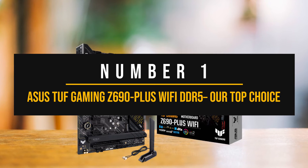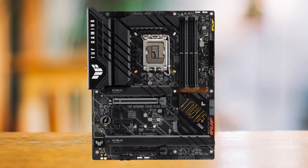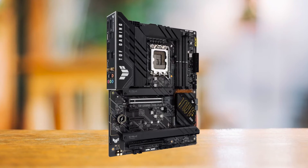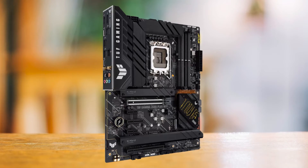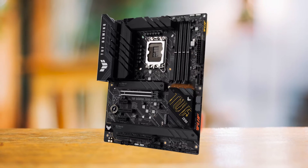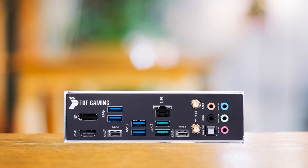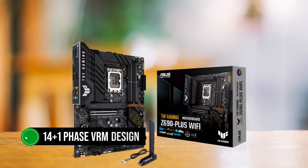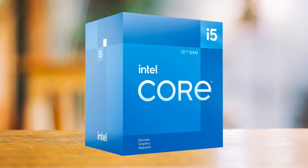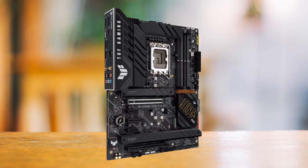Number 1: Asus TUF Gaming Z690 Plus Wi-Fi DDR5 — Our Top Choice. The Asus TUF series has always been known for its high-quality and user-friendly motherboards. The newest addition to this lineup is the Asus Z690 Plus Wi-Fi board, which offers significant features considering its low cost. You can go with either the DDR4 or DDR5 variant; however, the DDR5 variant is a real bargain since you can find it for around $130. The 14+1 phase VRM design is quite robust for any 12th or 13th gen Intel CPU, so pairing it with the i5-12400 will be no problem at all. Asus has provided sizable VRM heat sinks on this board, which are adequately finned to improve heat dissipation.